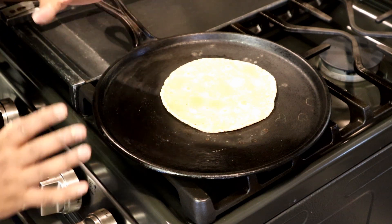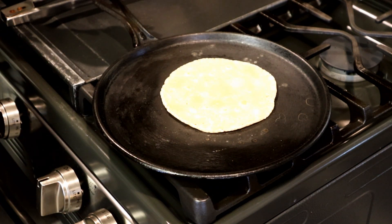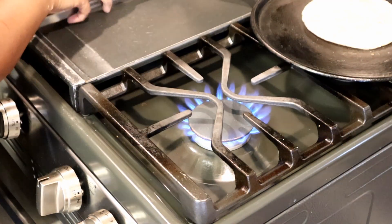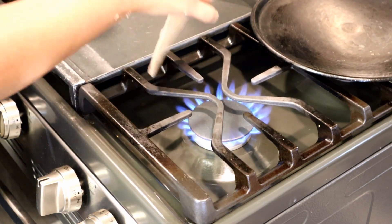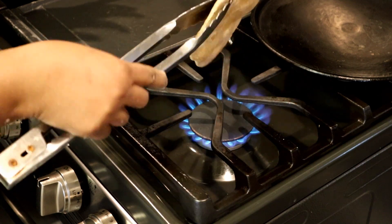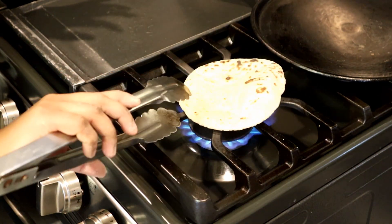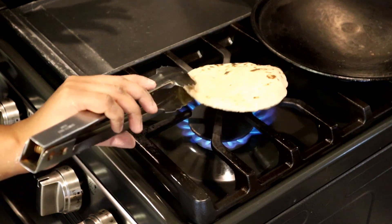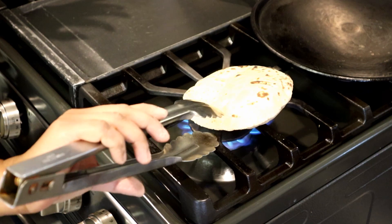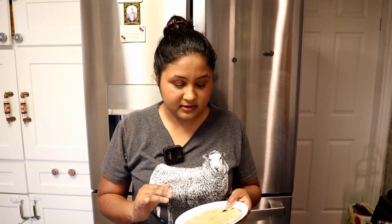For puffing the bread, raise the heat and move the skillet aside, then place the flatbread directly on the flame using tongs. This is the result — I put a little butter on it and it's ready to eat. Enjoy, and thank you for watching!